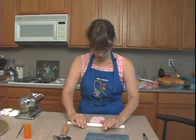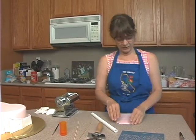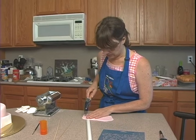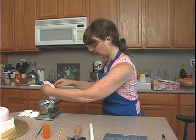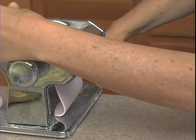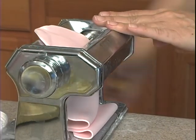I'm going to first just roll this out. I'm going to start with the widest setting on my pasta machine here. An electric one would be a life saver, but I don't have an electric one. You want to make sure it's not sticky and that you have an even end right here, because when you put this in, it comes out better if it's even. It doesn't go veering off to the side. I'm just holding it up here. It's kind of thick, that's why it's going through so slow.